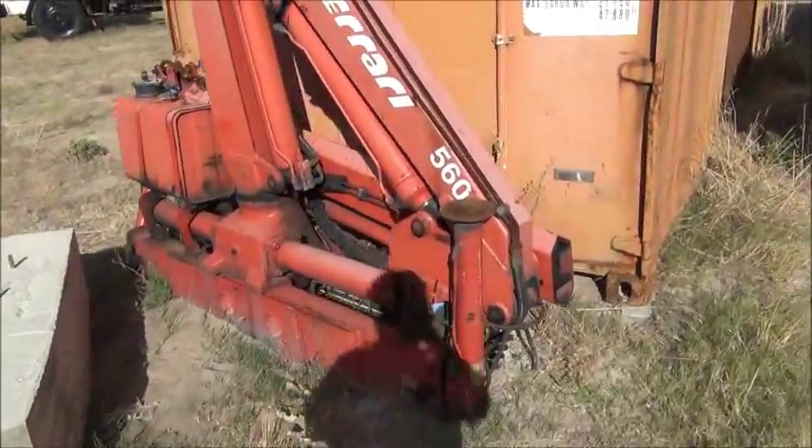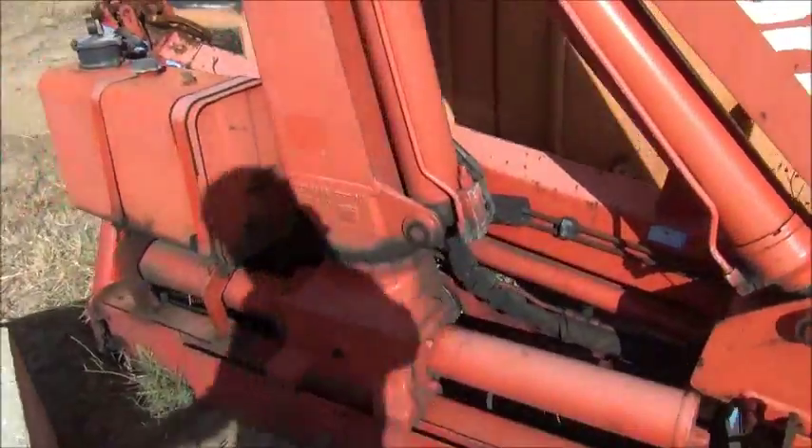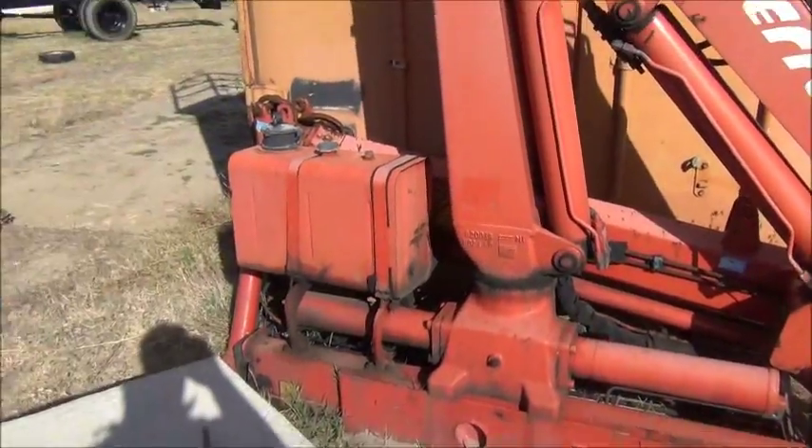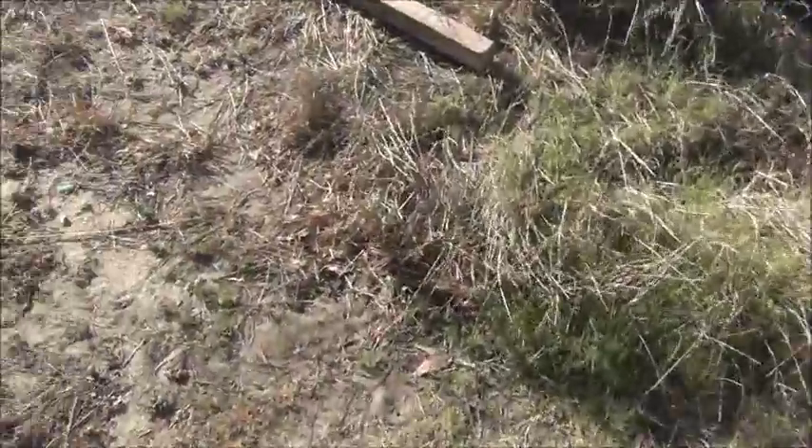The Ferrari 560 lifts about 750 kilos at about seven metres, so it's only a baby but it'll do the job. Anyway, that's it — just a short little update while I'm waiting for the wind to go away. Typical. Thanks for watching.